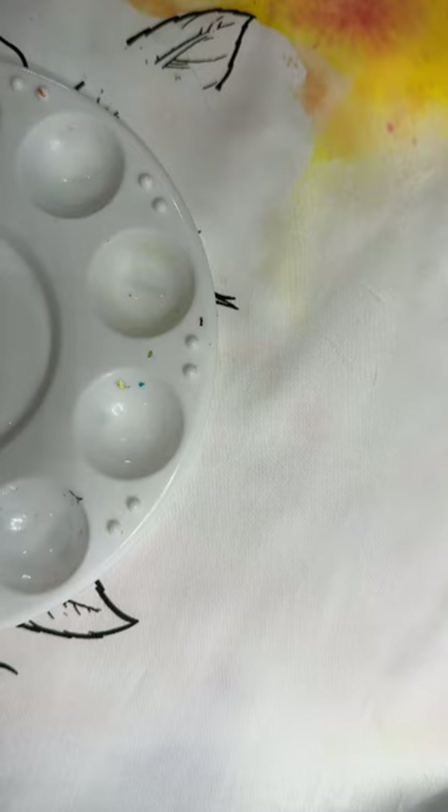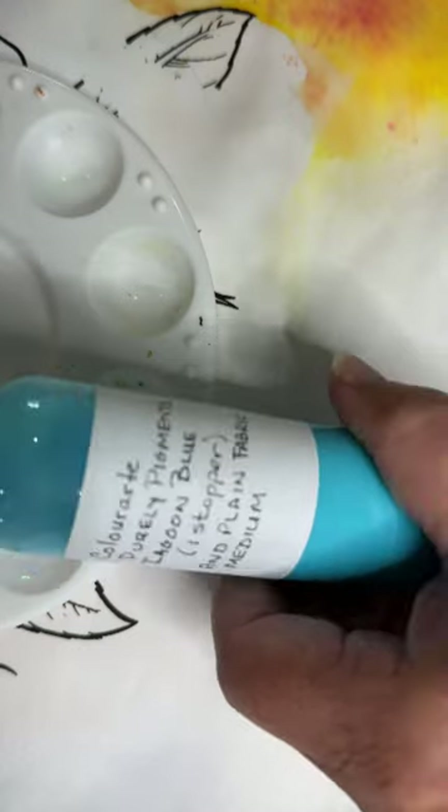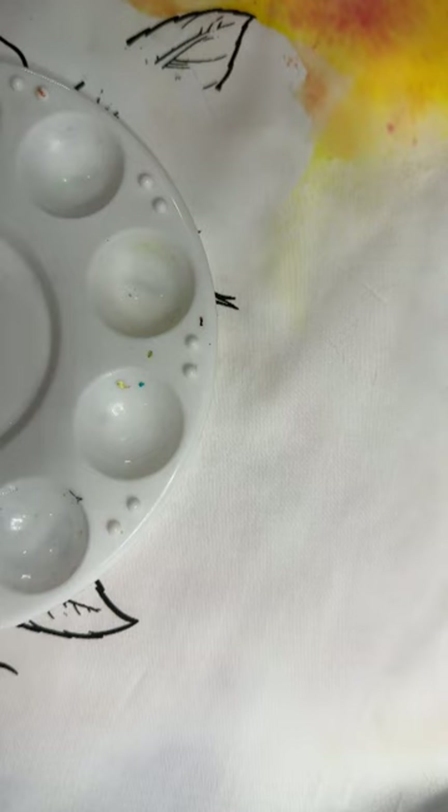One of the things we discussed in class is that inks and dyes tend to just immediately grab a hold of the fabric and stay. You guys were questioning me on why I'm so keen on these purely pigments — and that is because it's just strict pigment, so it doesn't have something in it that's going to go ahead and grab hold of the color.